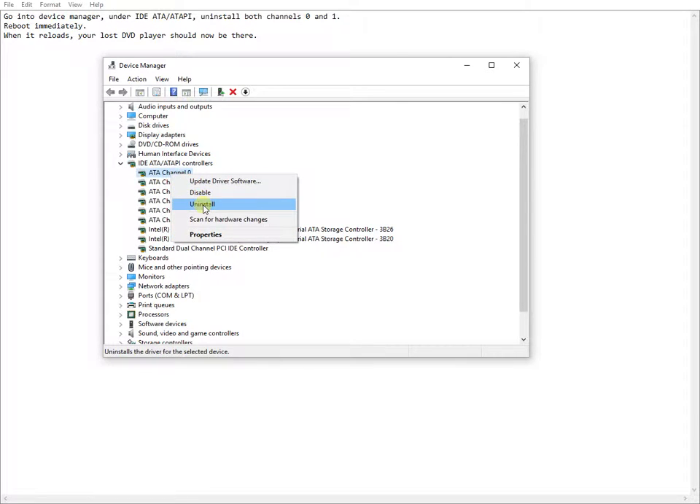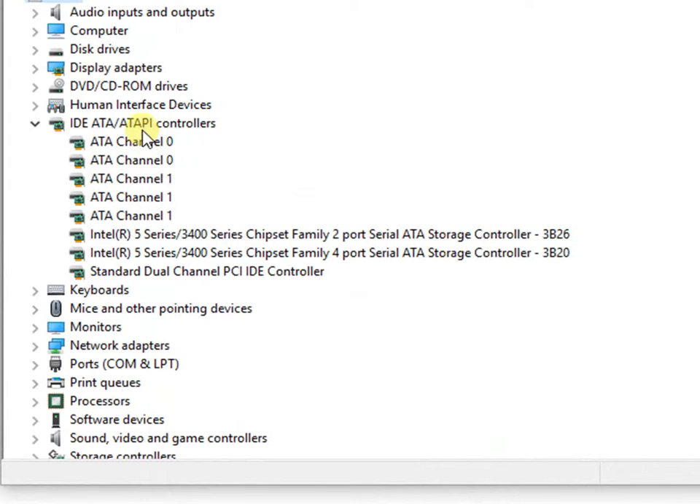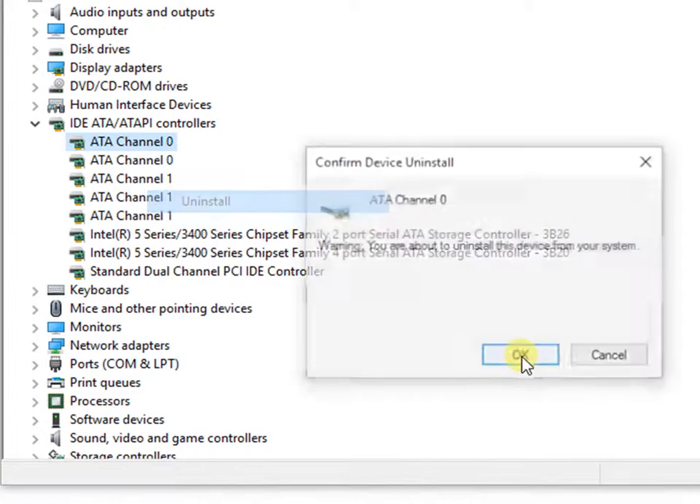Then expand the IDE/ATAPI controllers. On each channel available here, right-click and select Uninstall as shown.